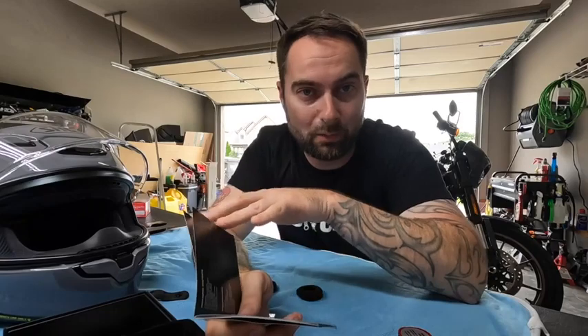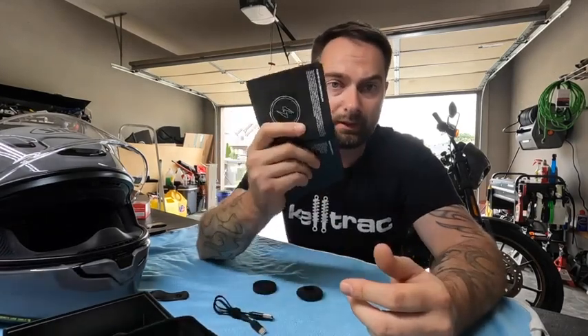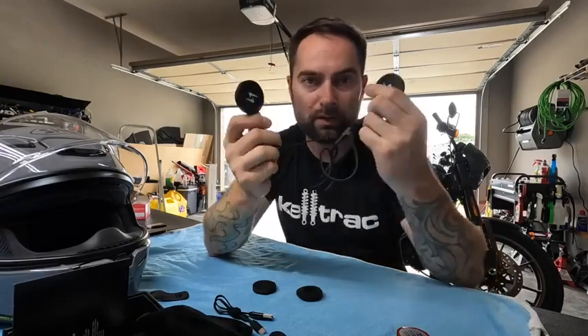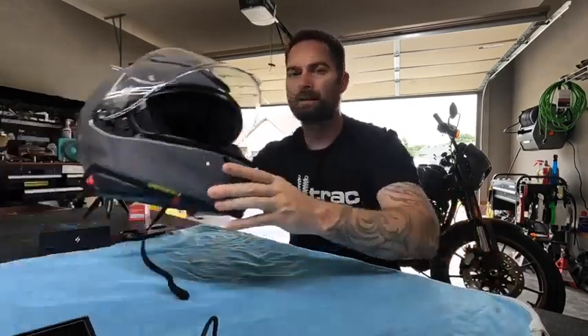They've got push-to-talk capability, so even though this doesn't have the full mesh rider-to-rider system, it still works in a similar fashion. If you have a walkie-talkie app or just want to make phone calls, this will work too. It doesn't have a boom mic sticking out, but it has a built-in microphone on one side of the speakers. We'll put that to the test while riding — make a phone call and see if the other party can actually hear us.